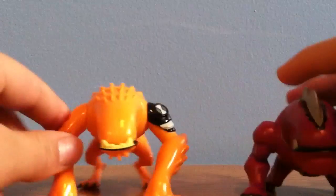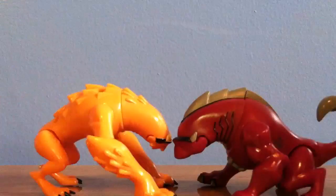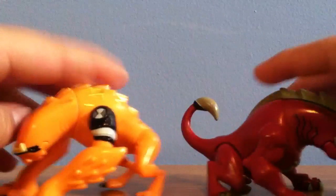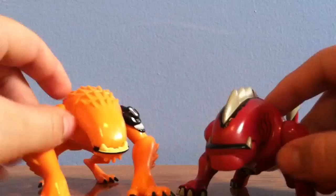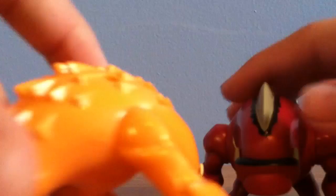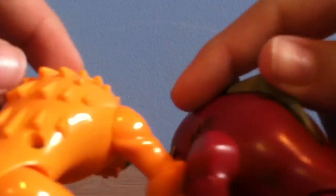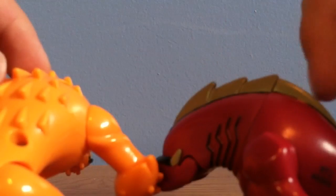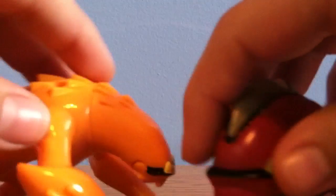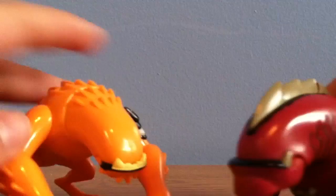I can also give you guys a 360 look around both of them together. They pretty much have the same design and everything, but this one looks a lot cooler — it has different designs. He has some fur or spikes here, and this one has these cool shark-like fins right here, plus two giant teeth that come out, whereas this one just has little teeth. It's really cool.